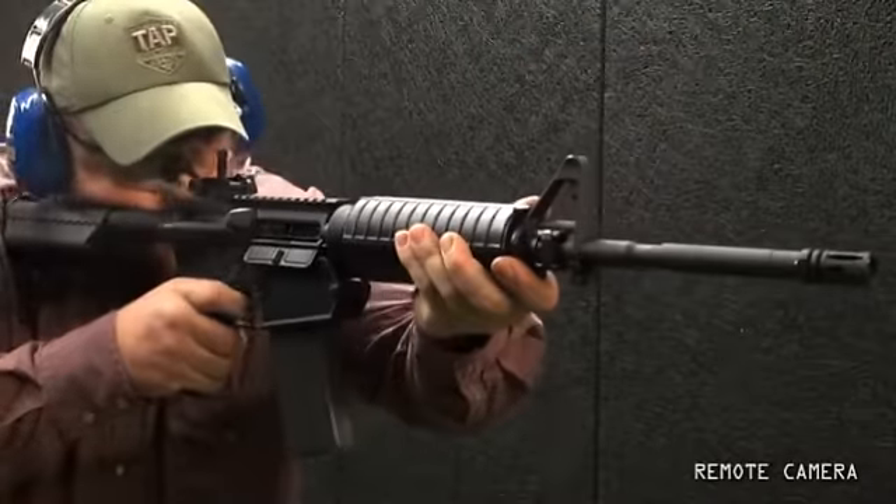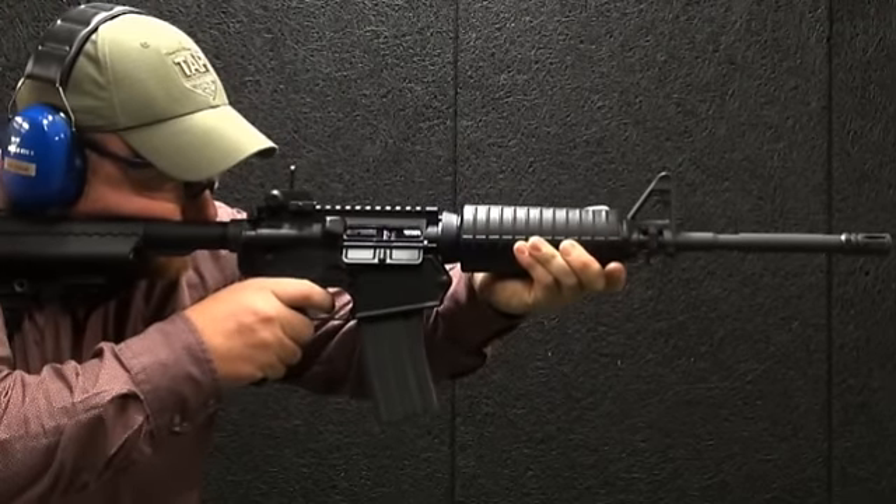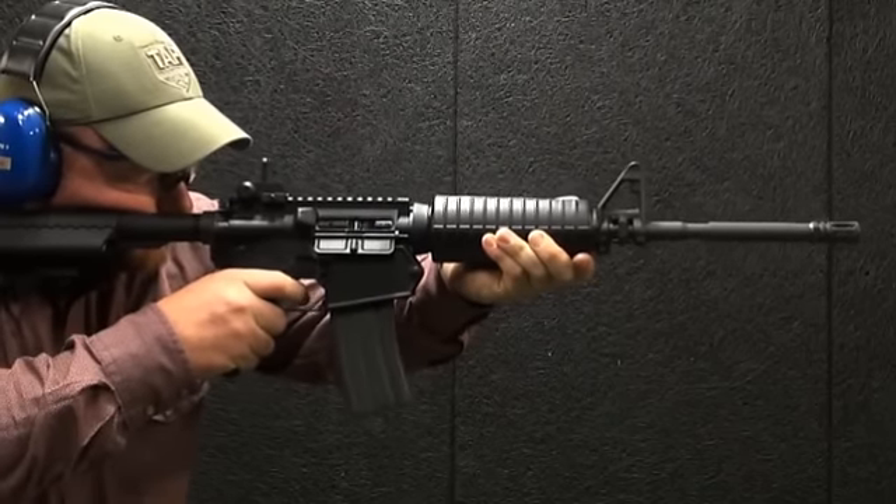This gun at more than $2,100 is not inexpensive, and that does not include the conversion kit. But what you're looking at is the first 7.62 semi-automatic rifle from Colt — a gun that can be converted. When you think about all the engineering that went into this gun, that price isn't bad. For more Gun of the Week, go to AmericanRifleman.org.